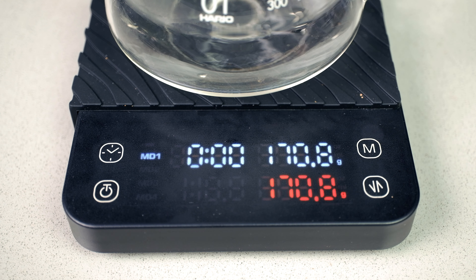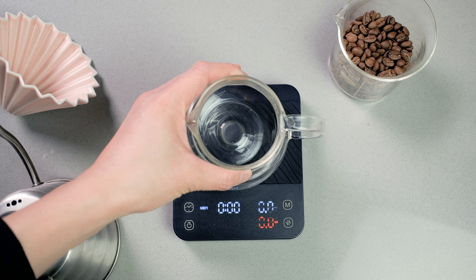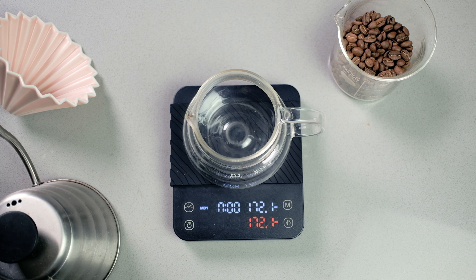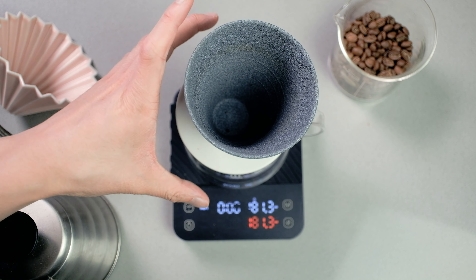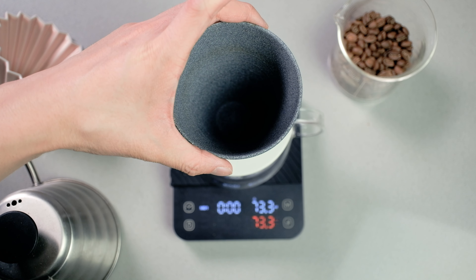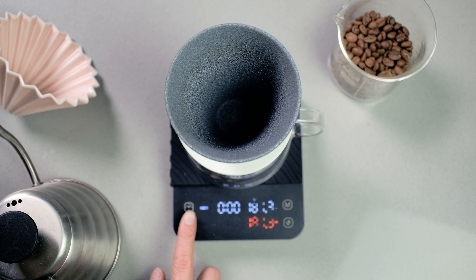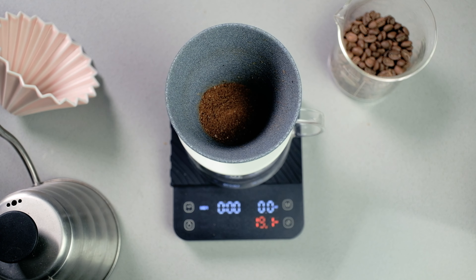The auto-tare on this scale triggers once — after you turn it on or reset the mode. When you turn it on or reset, you need to give it a three-second grace period before putting anything on it, otherwise it bugs out. But when you do place something on it and wait three seconds, it automatically tares itself, so that item's weight disappears and you can brew and calculate from there.